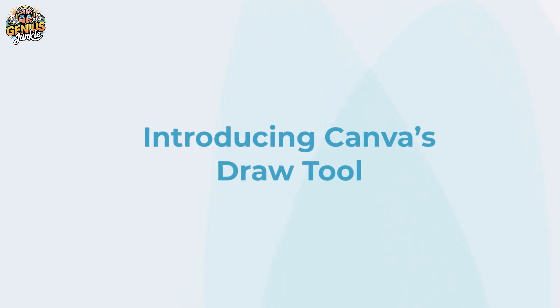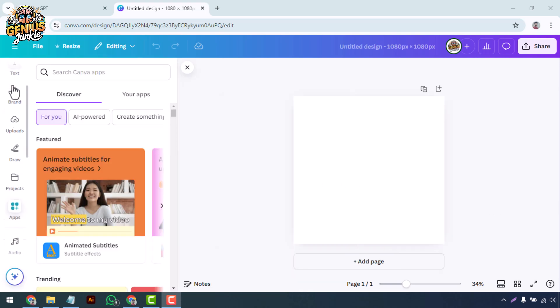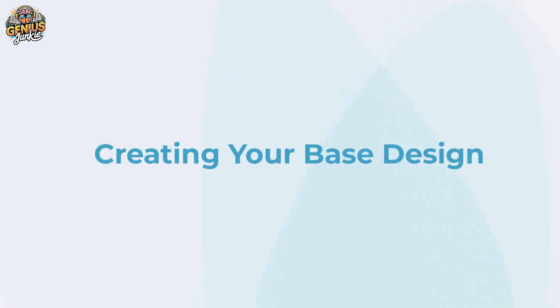Now that your canvas is ready, it's time to explore Canva's draw tool. To access it, go to the Apps section in the left-hand menu and find the Draw tool. You'll see options like pen, marker, and highlighter, each offering different strokes and effects. This tool is perfect for adding custom details, sketching ideas, or even creating your entire artwork freehand.